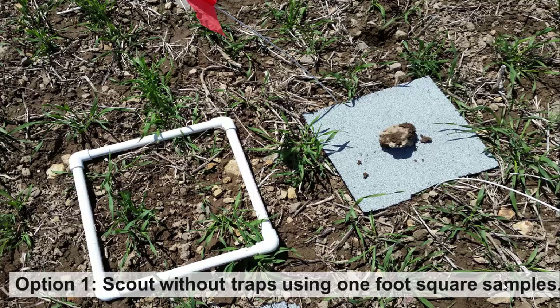To monitor those populations, you have two options. The first option would be to scout without traps using one-foot-square samples in a W pattern across the field, similar to how you would soil sample. The limitation of this method is that you will only see slugs that are out and active during the day in wet conditions. During dry conditions, this really isn't an effective way to monitor for slugs.